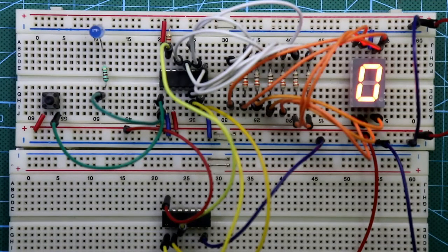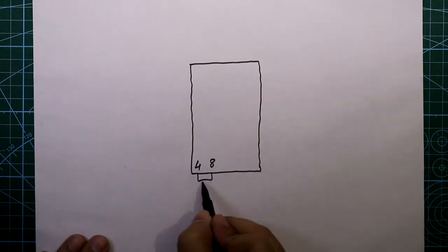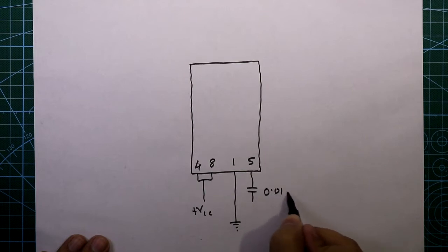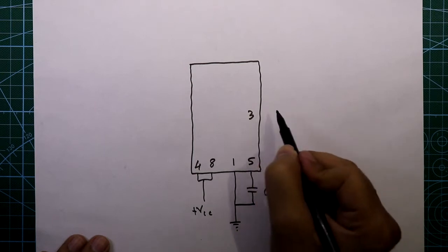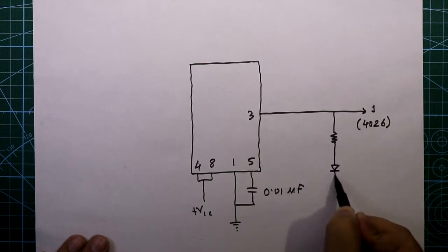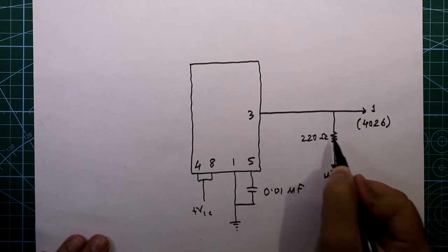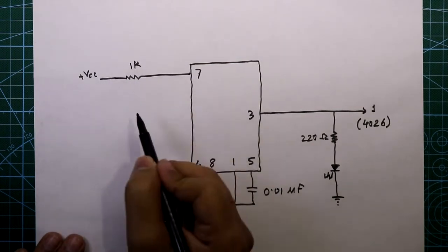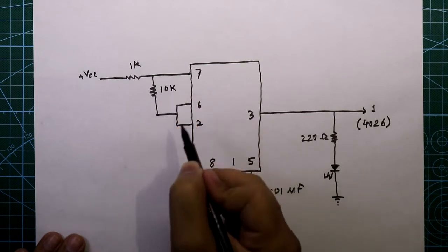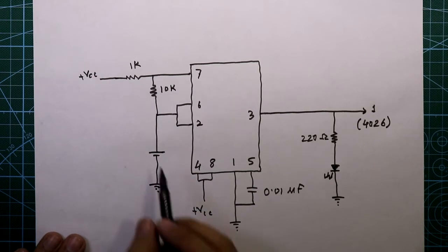Now we can provide clock pulses from a 555 timer IC. We need a 555 timer IC. Its pin 4 and 8 are both connected together, pin number 1 is connected to ground, pin number 5 is connected with a 0.01 microfarad capacitor and then connected to ground. Pin number 3 is our output and this will be connected to pin number 1 of the 4026 IC. We will also connect a LED with a 220 ohm resistor to pin 3. Pin number 7 is connected with a 1 kilo-ohm resistor, pin number 6 and 2 are connected together with a 10 kilo-ohm resistor between pin 7 and 6, and a 47 microfarad capacitor with its negative pin connected to ground.